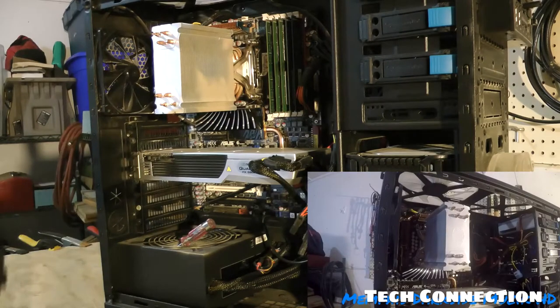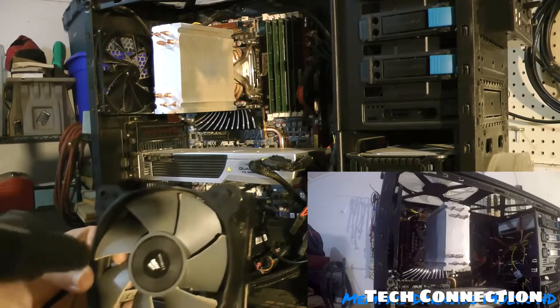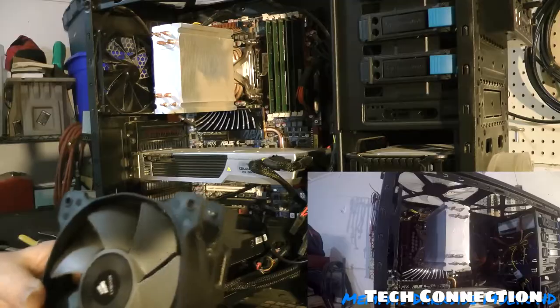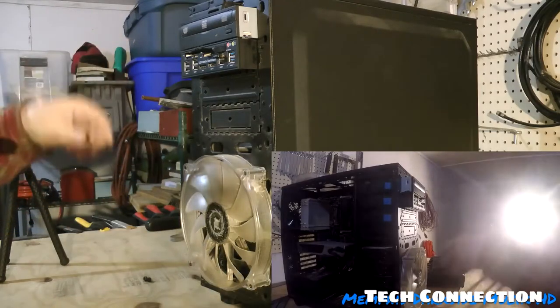All right, I'm not done cleaning — I still gotta clean my heat sink fan. Now I'm going to go ahead and do the front and start blowing this out.